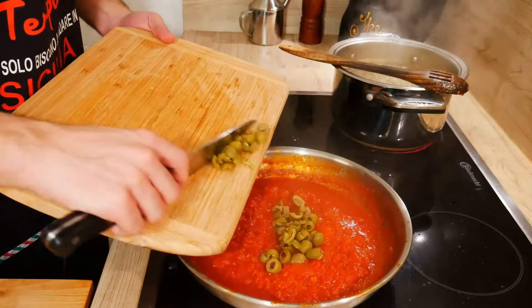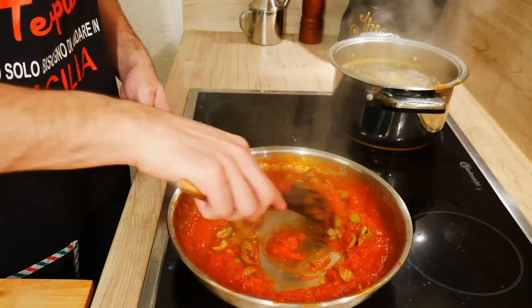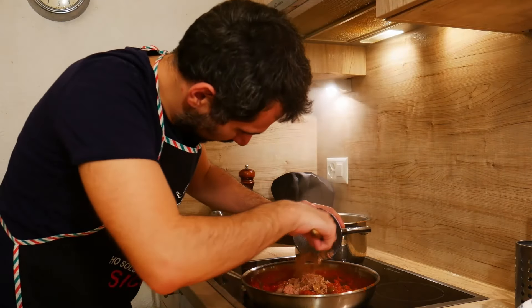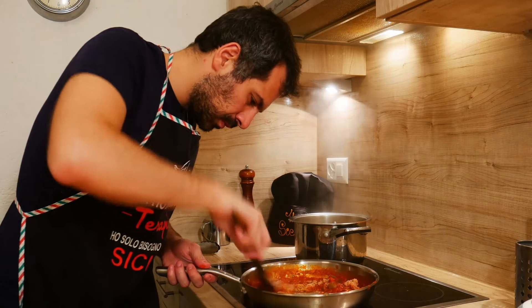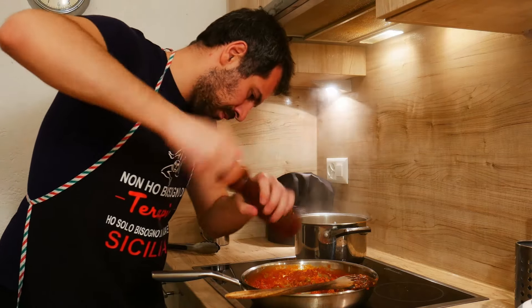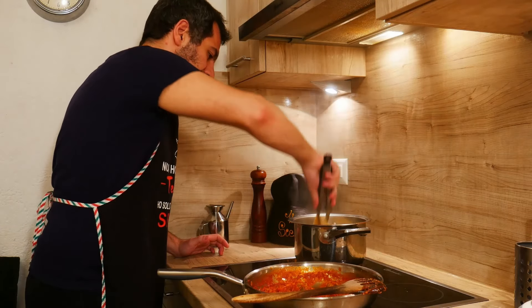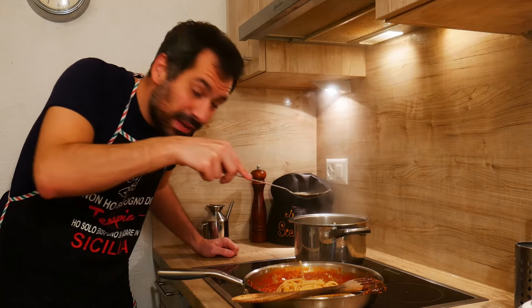Olives into the sauce, tuna into the sauce, a bit of black pepper — always welcome for me. We put the heat higher, move the linguine into the sauce, and add a bit of pasta water.